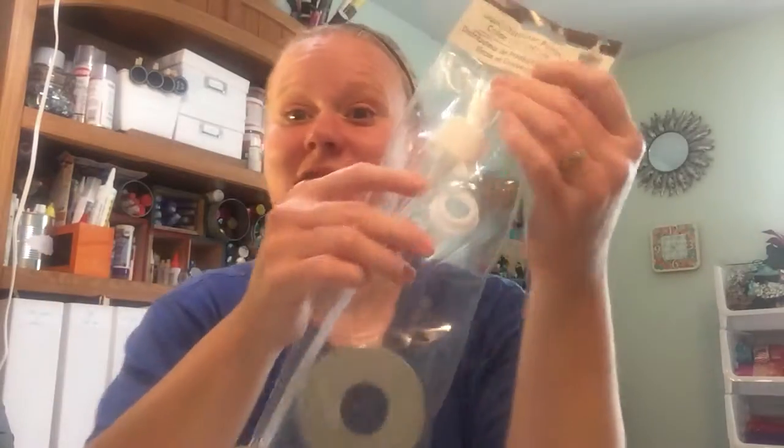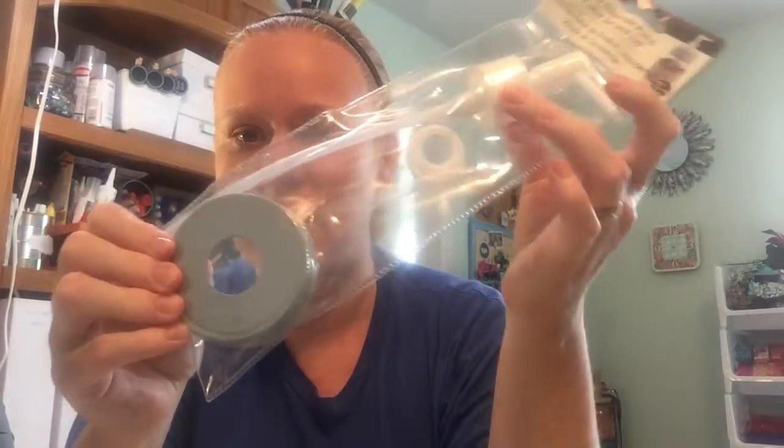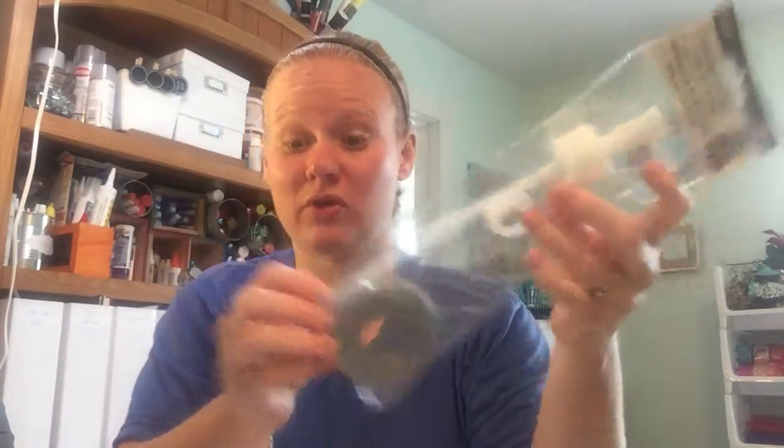Okay, so this is one of my favorites. ConsumerCrafts.com now has these soap pump attachments that you can add to mason jars. So if you want a mason jar liquid soap dispenser in your bathroom, just pick this up at ConsumerCrafts.com — it's really affordable.